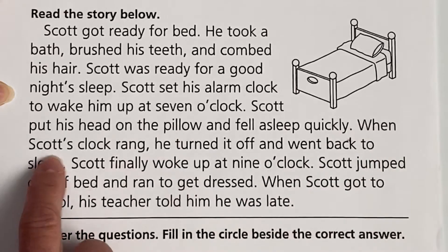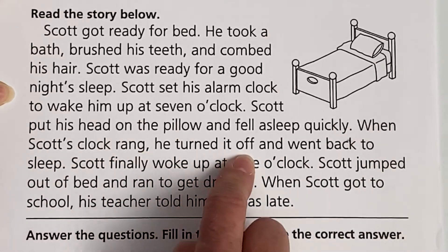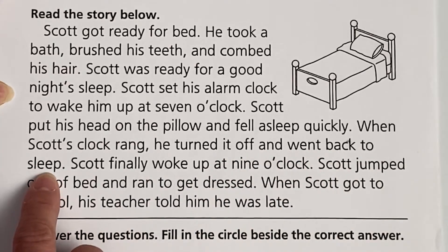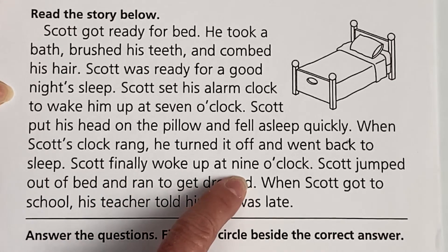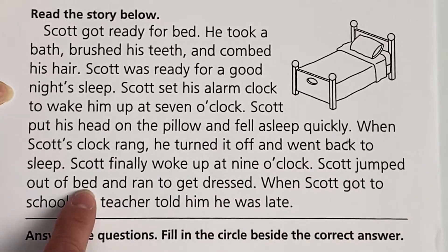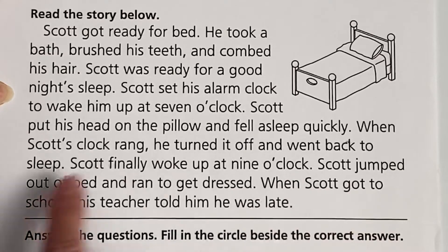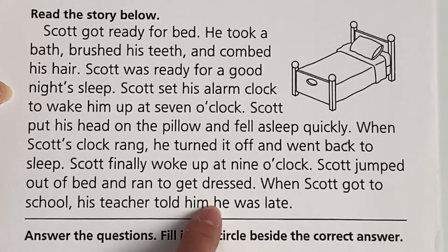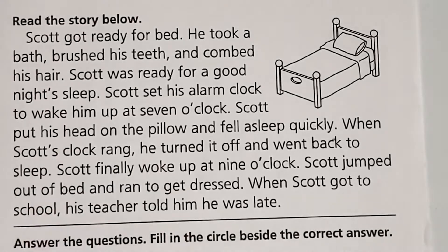Scott put his head on the pillow and fell asleep quickly. When Scott's clock rang, he turned it off and went back to sleep. Scott finally woke up at 9 o'clock. Scott jumped out of his bed and ran to get dressed. When Scott got to school, his teacher told him he was late. Oh my goodness.